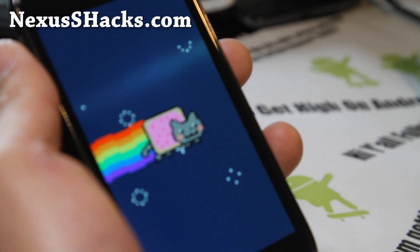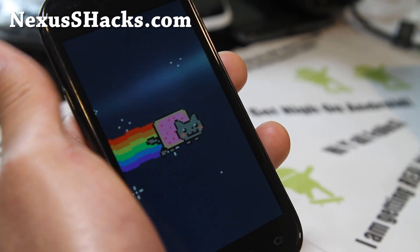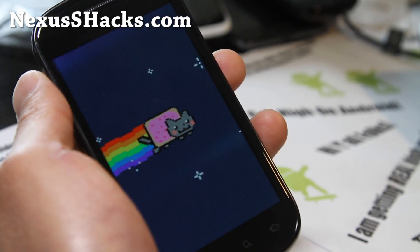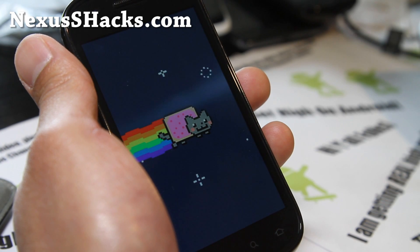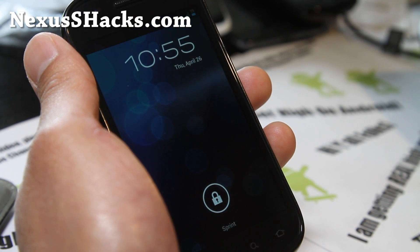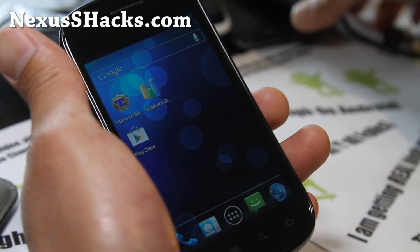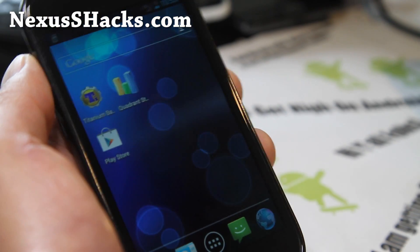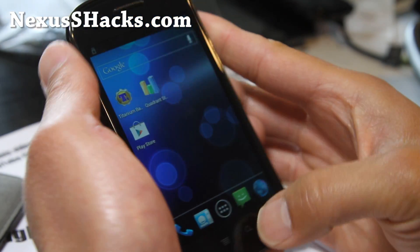Hi y'all folks, it's Max from NexusHex.com and I've got a review of the new Gummy ROM for the Nexus S and Nexus S 4G. I've got the version for Nexus S here. It's nearly identical to the one on the Nexus S 4G, so I'll just use one phone because it's pretty much exactly the same thing. Let me give you some ins and outs of this ROM.